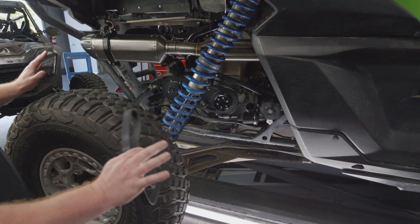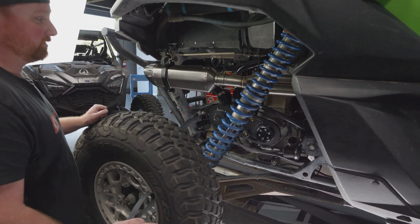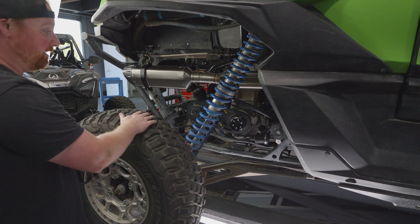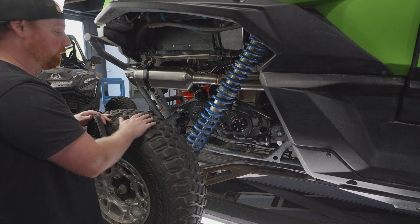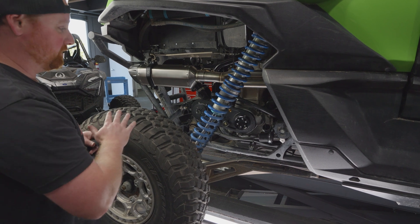We're starting with a brand new kit that hasn't had any miles on it. This process is going to be the same whether it's on a KRX, Razer 1000, or YXZ kit — it's the same concept. We're going to start off making sure our tensioner is out of the way.